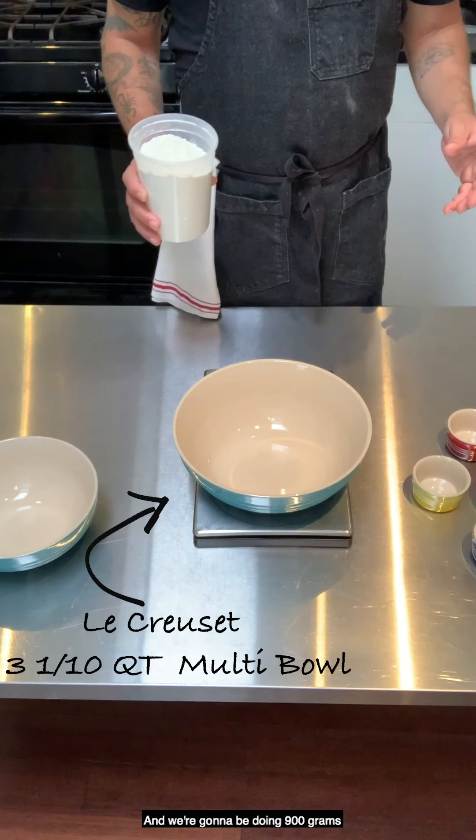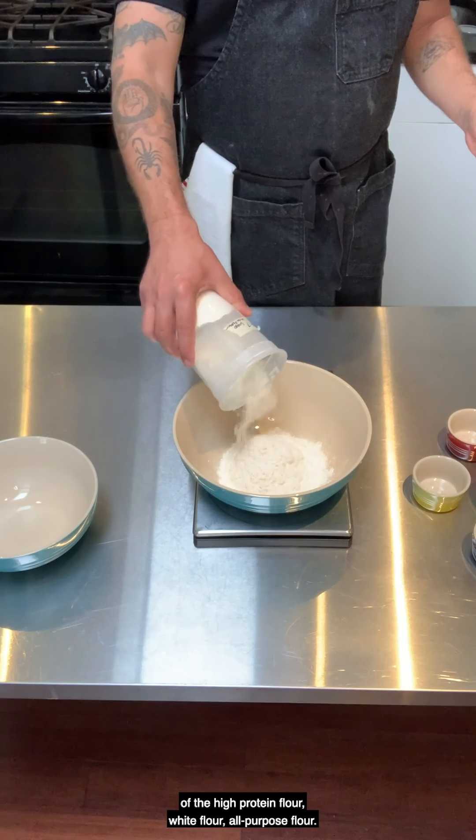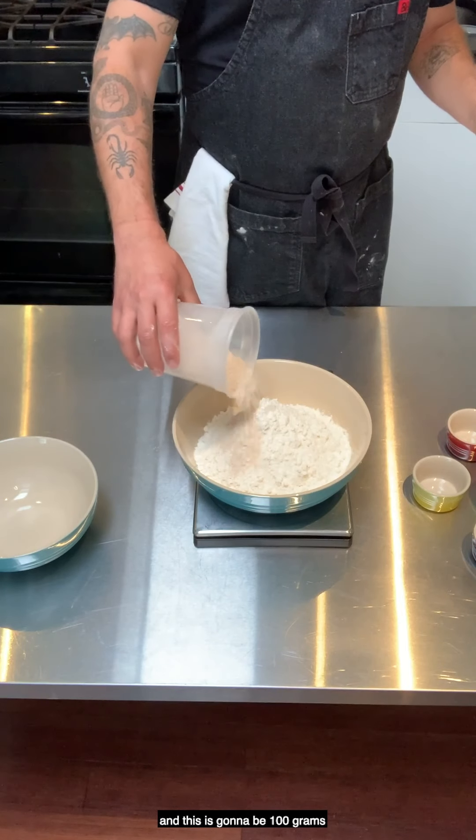We're going to be doing 900 grams of the high protein flour, white flour, all-purpose flour. And this is my whole wheat, which is going to be 100 grams.